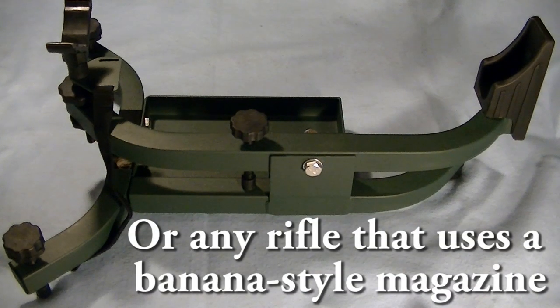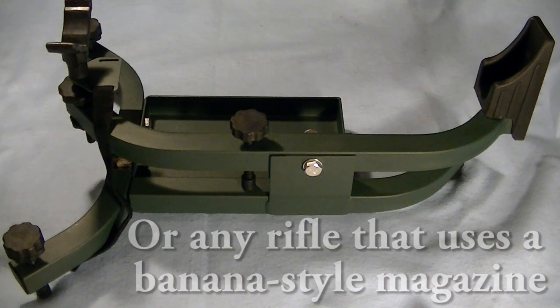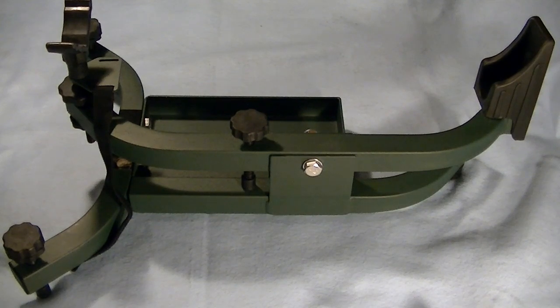One thing to note: if you are sighting in an AK, you will want to use something that holds less than 20 rounds. When I was sighting in my AK, both the 20 and 30 round mags would not allow the AK to sit properly in this rest. If you use something like a 15 or the 10 rounders, you'd be fine.